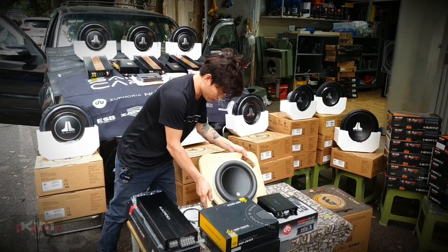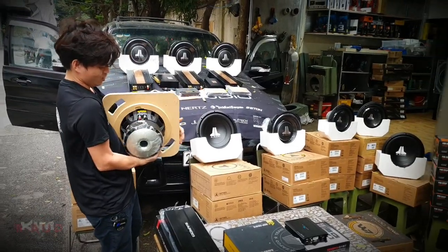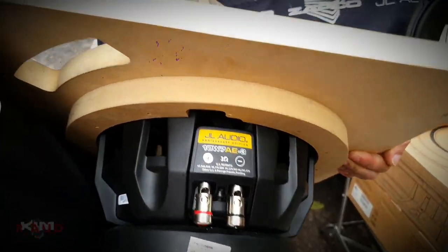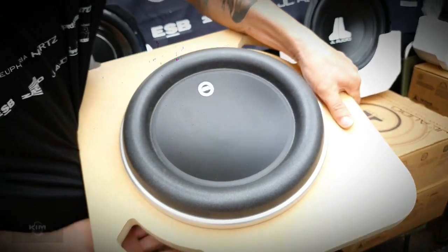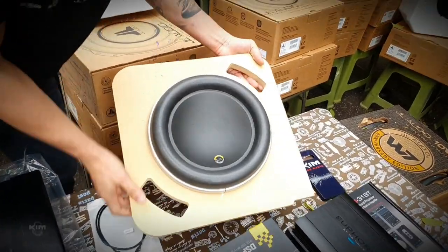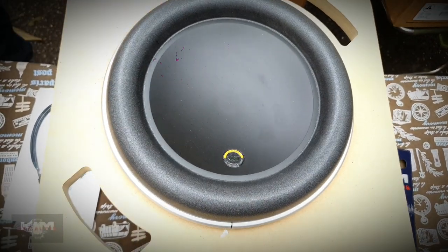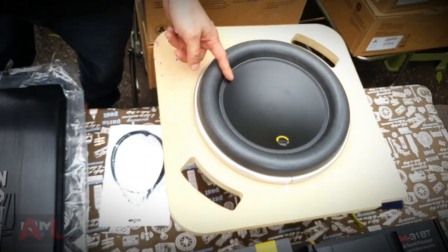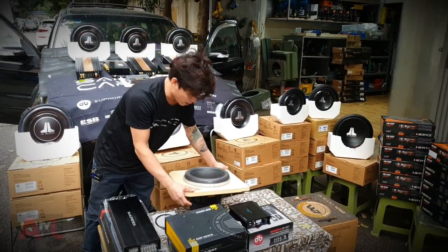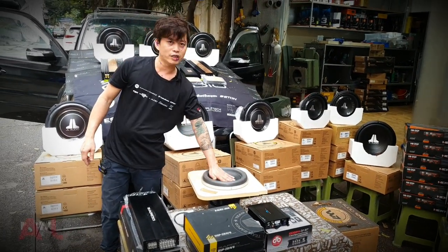Bây giờ em chắc là cũng thể dục một tí với quả này. Quả này còn nó là V7AE NFC - quả này là cái phiên bản. Nặng quá. Dành cho những bác đam mê thực sự, đam mê cái tiếng subwoofer. Tiếng subwoofer này không phải là mạnh đâu bác - mà tiếng subwoofer này nó là cái loại kinh khủng. Cân cũng nặng mà chơi cũng mạnh. Nếu mà bác nào mà sở hữu nó thì chống chỉ định cho các bác bị bệnh tim.